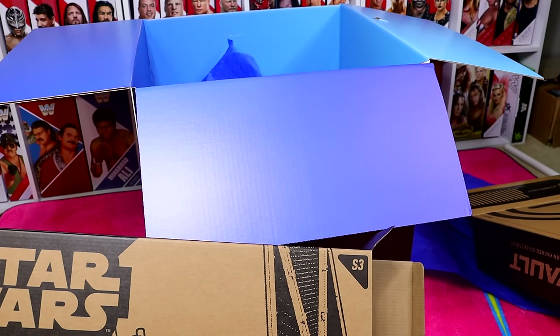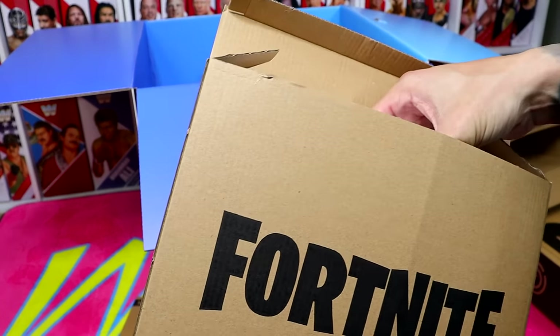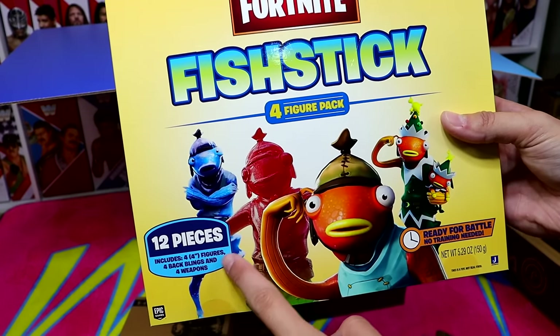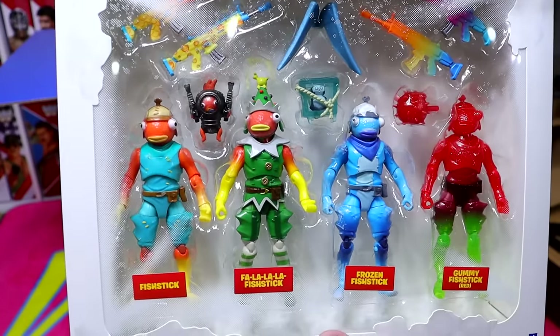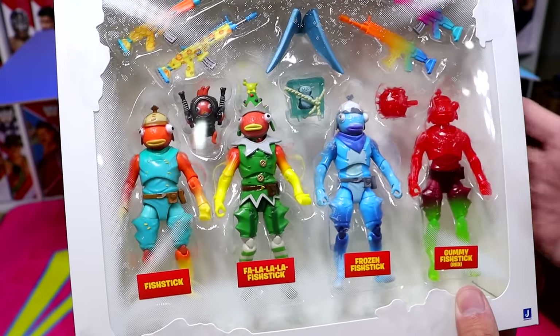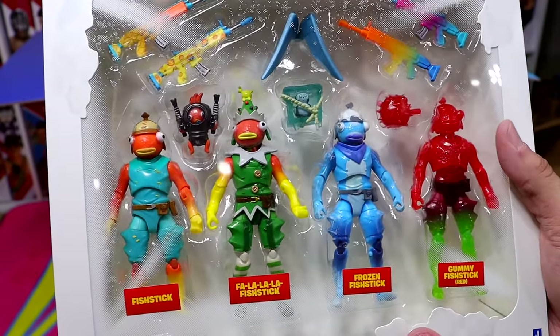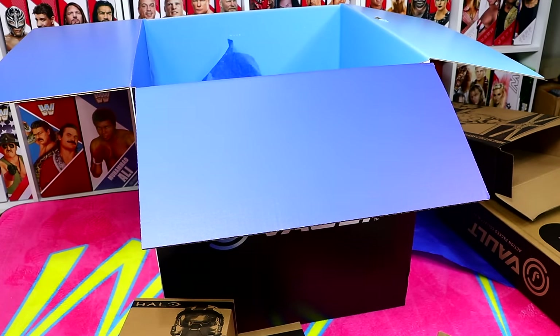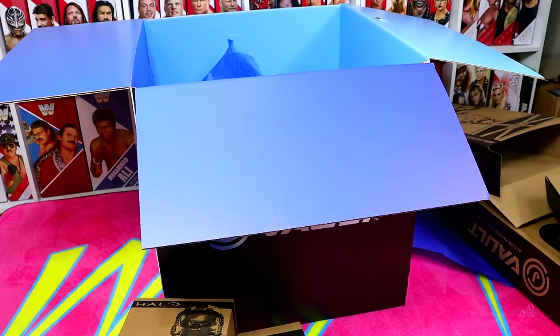Let's see what else we have in these boxes. We do have the Fortnite set here — this is the Fishstick four-figure pack, twelve pieces. You have four different Fishstick characters all in their different skins. Very cool pack. I didn't know Fishstick was one of the more popular skins — I guess it is. We even have all their different weapons and everything. Fortnite — I'm telling you, they make some of the coolest figure sets that you'll see.